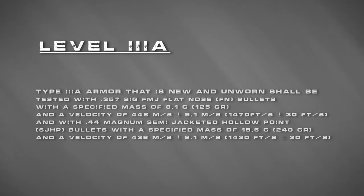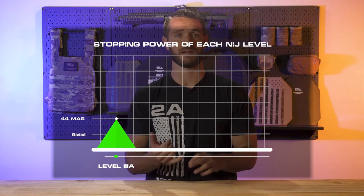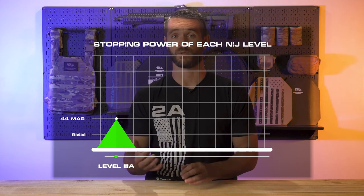The NIJ standards read the following for Level 3A — I'm going to read this directly from the standards. Level 3A should be tested with a .357 Sig FMJ flat nose bullet with a specified mass of 125 grain and a velocity of 1,470 feet per second, and with a .44 Magnum semi-jacketed hollow point with a specified mass of 240 grains and a velocity of 1,430 feet per second. Level 3A armor is your pistol-rated armor — it'll stop 9mm, .357, all the way up through .44 Mag.